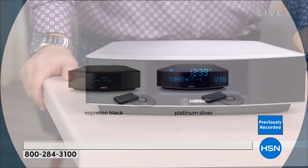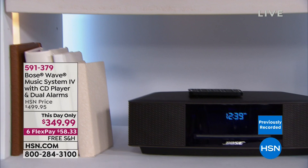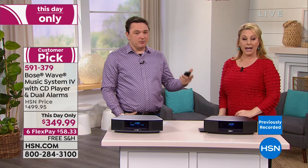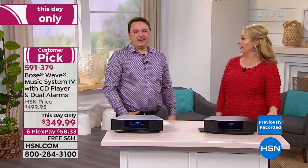At $58.33 per Flex Pay, you choose platinum silver or espresso black. This is an investment — not just a $50 Bluetooth speaker. Think about the big speaker systems of the past with subwoofers that took up an entire room, costing a fortune. For what you used to pay just for bass speakers, you're getting the entire Bose system with better performance, elegantly sized to fit anywhere from a college dorm to a mansion.